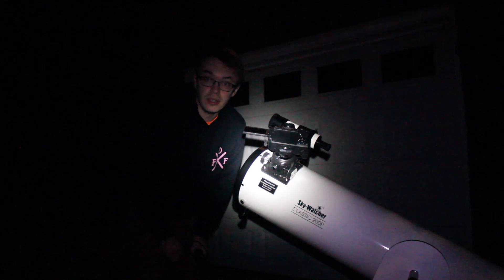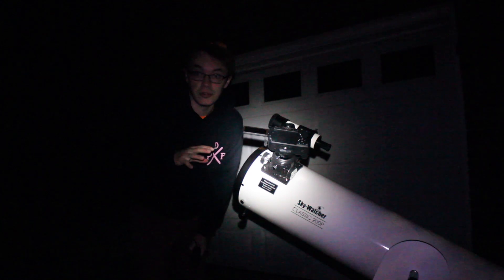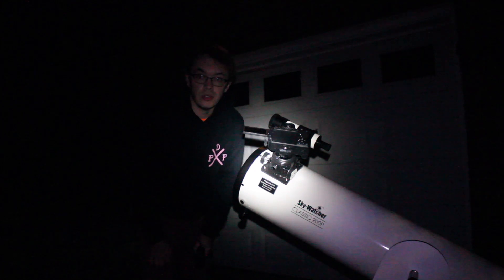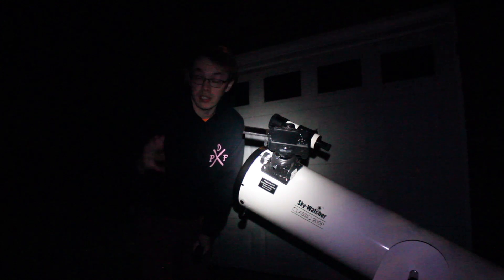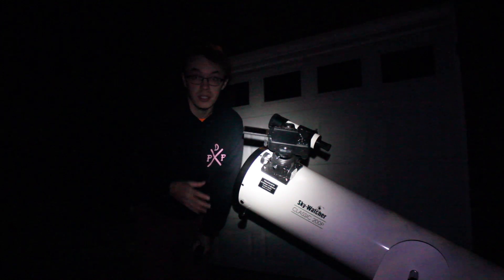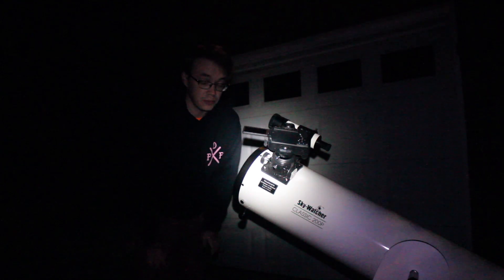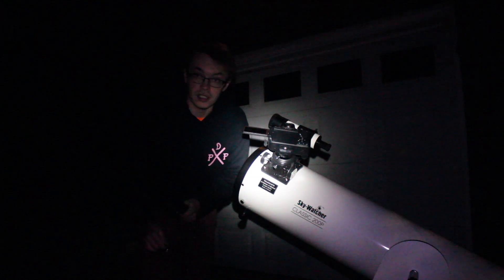I actually have another video that's similar to this — it was back about two weeks after I bought the scope here. It was the New Year's Eve supermoon of 2018, and I'll link that up at the top so you guys can check it out. In that video I used this exact same setup. If you want to see more of a full moon, you can go check that out as well.